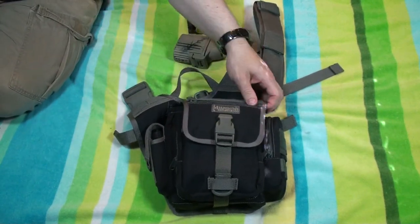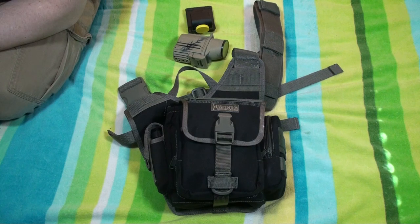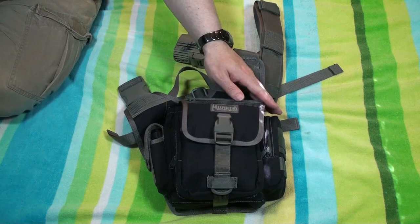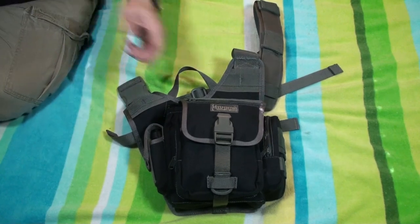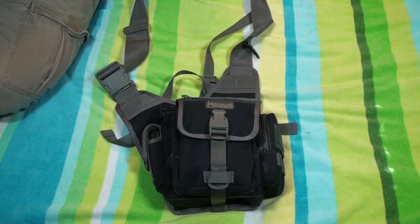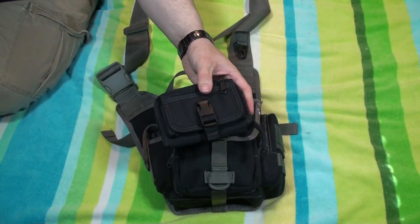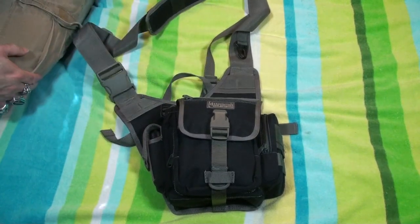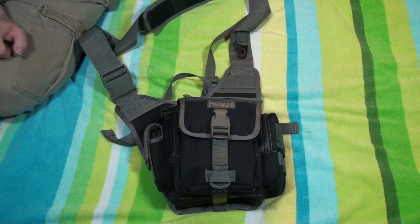This is my camera bag. This is a Maxpedition — it is the Versapack Fat Boy S-Type, because I normally like carrying my camera on my left-hand side instead of my right. I haven't really modified this and I'm not sure if I'm going to, but I know I can add a Janus to it. I actually have the Maxpedition Rat Wallet — it'll fit onto a strap here if I need to carry extra stuff. I just recently got this and I've liked Maxpedition for quite a while.